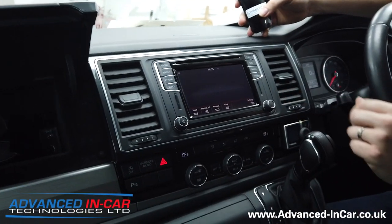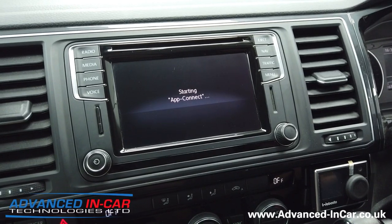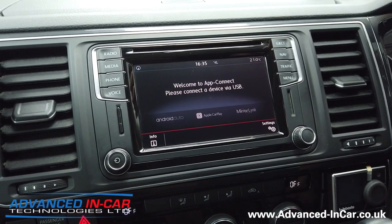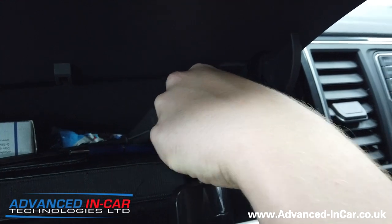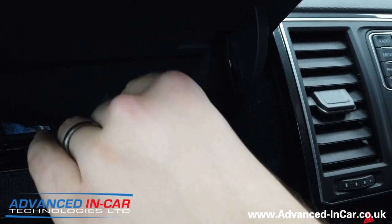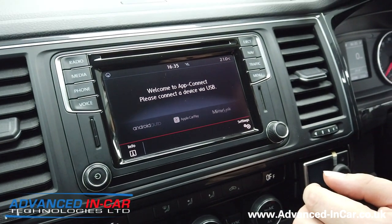We're going to go into the menu — we've got our App Connect there waiting, and it's just starting up. Here's my phone, I'm going to unlock it, plug the dongle in so I can see, then tuck that away. Most importantly, we're going to be watching what this screen does and what it offers you.